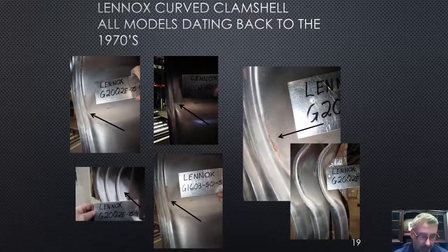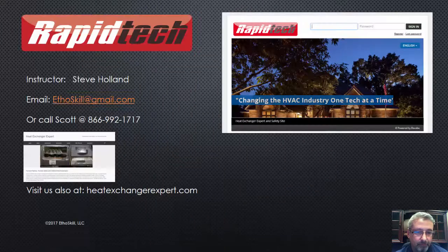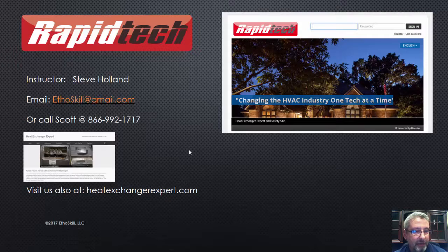That's your Lennox curved heat exchanger, also known as the Dura Curve many years ago. If you work on or service these, you need to check those curves on every single one. You can reach me at ethoskill@gmail.com — ethoskill, which stands for ethics and skills — or you can reach Scott at 866-992-1717. Here's a picture of our Rapid Tech login: if you're a paying member, you get your login and password, go in, take all your courses, and that's where you can get your certification.